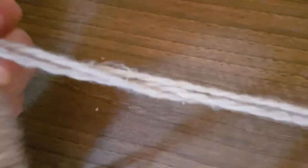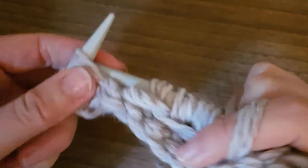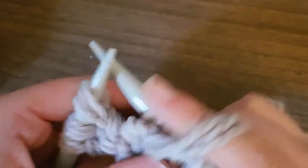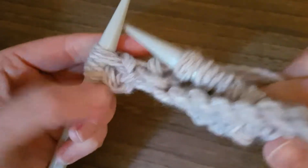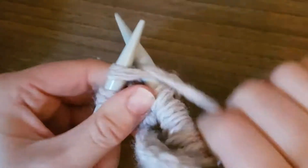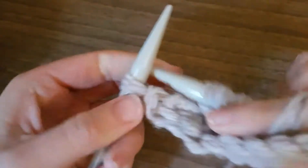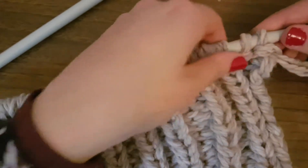The wool is starting to get knotted up again — just tease it out a little bit. The advantage of doubling or tripling up the wool like this is that you make a really thick garment quite quickly, especially with size 10 needles. I'm just going to knit two and purl one, and then I'm going to cast off, so I'll show you how to cast off.